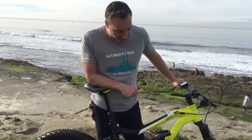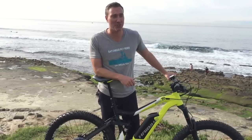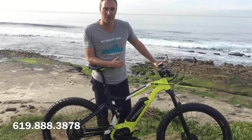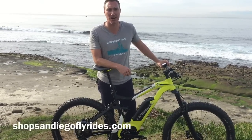That's what we've got right here. These are now in stock — get them before they're gone. Because, as you guys might have known from last year, everything was pretty much sold out. Either give us a call at 619-888-3878, or check us out at ShopSanDiegoFlyRides.com.